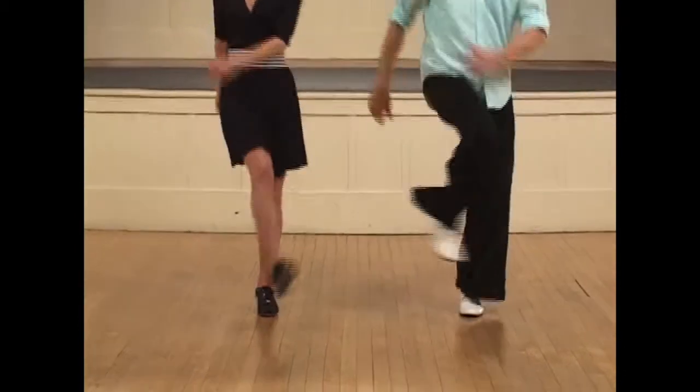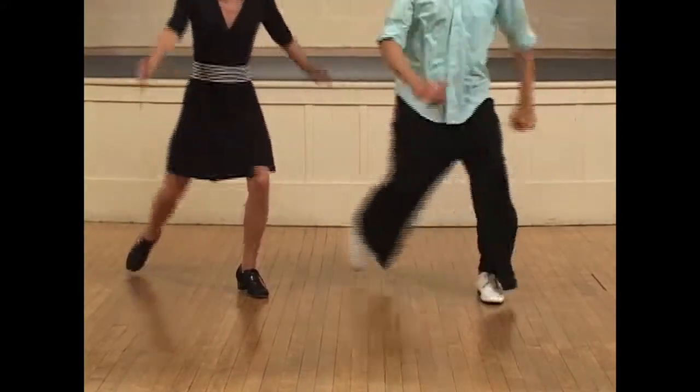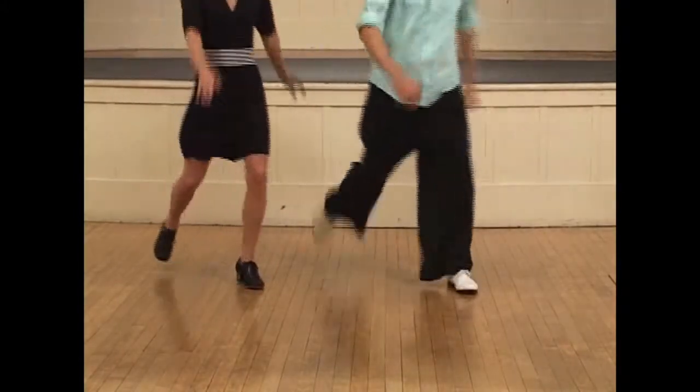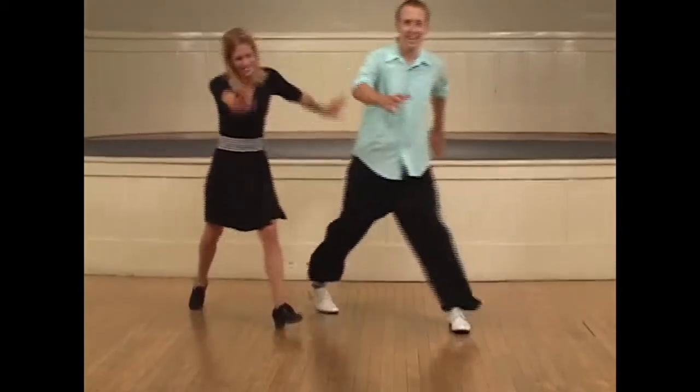So again it will look like this: and a one, two, three, four, five, six, seven. A one, two, three, four. Keep your arms moving. Make sure you're using them in opposition — you can kind of stretch your arms out.